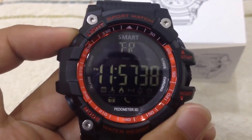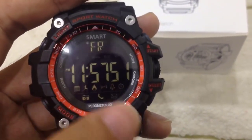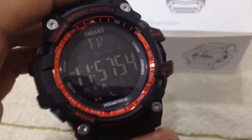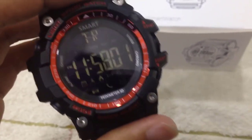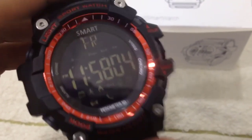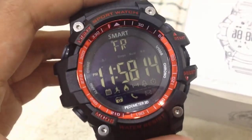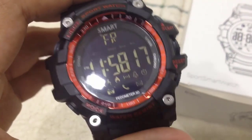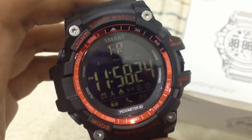When you turn it on for the first time, you don't have to set the time manually. Basically, when you synchronize — when you sync this watch with your smartphone using the app — the time on this watch will follow based on the time on your smartphone. So you don't have to set it manually, that is cool. Anytime you think the time is inaccurate, you just sync it back using the app and it will auto-adjust.